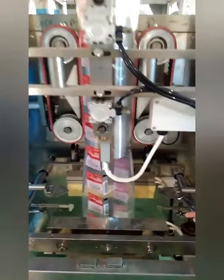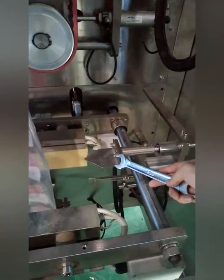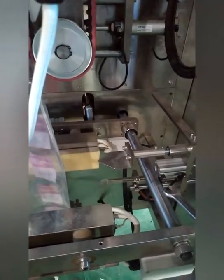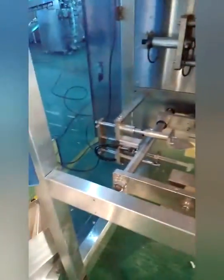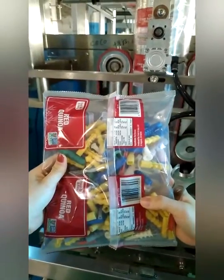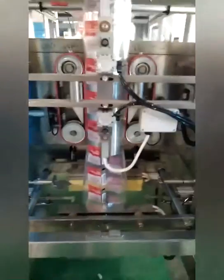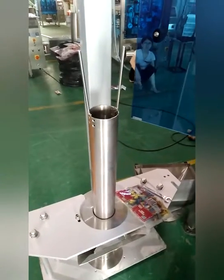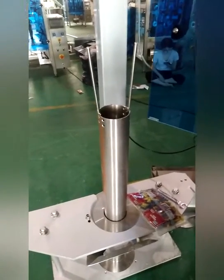This part is an optional device called the gusset device. Our standard machine handles pillow-style bags. Different back formers have different bag widths, so you need to change the back former if you want a different bag size.